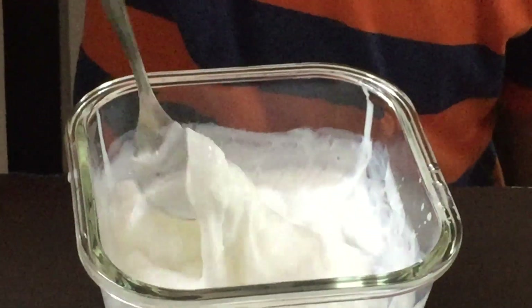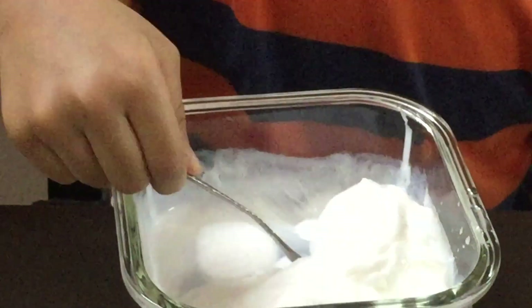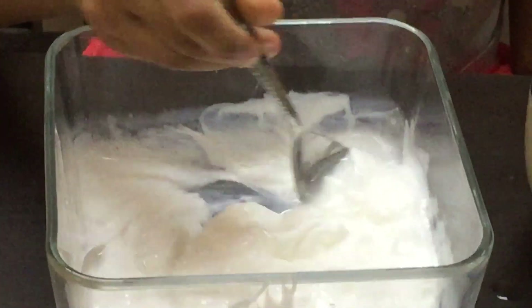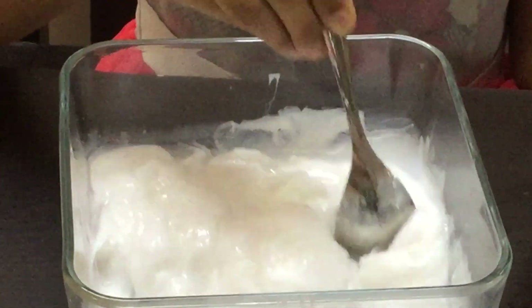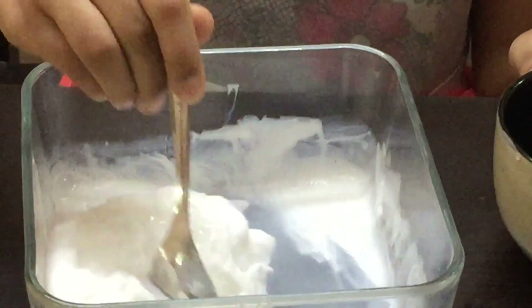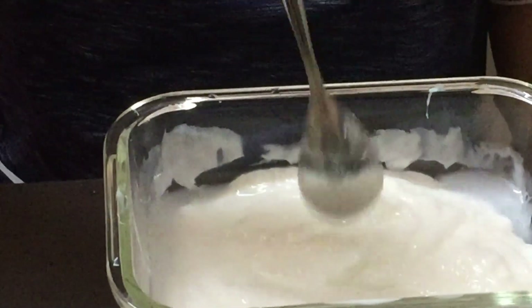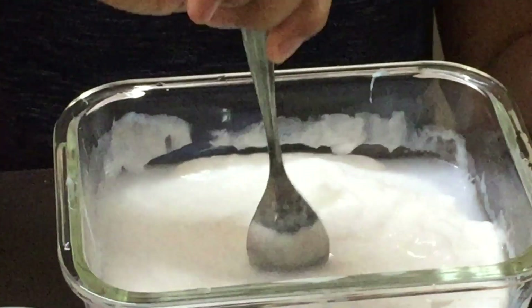Look at this, I got so much slime. Look how much I have. It feels so good when I mix it. So we have a large vanilla flavor ice cream slime — extra large actually.